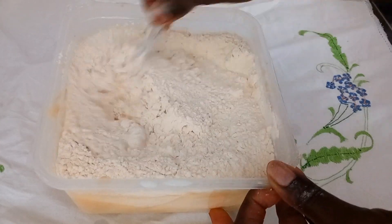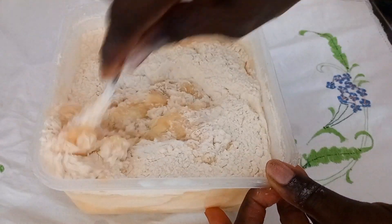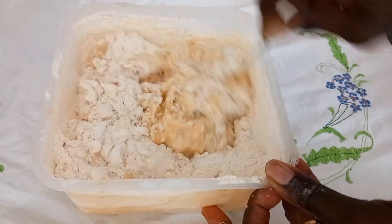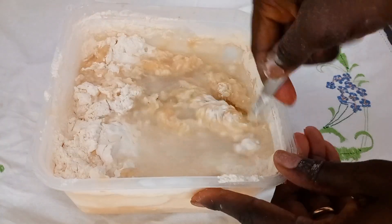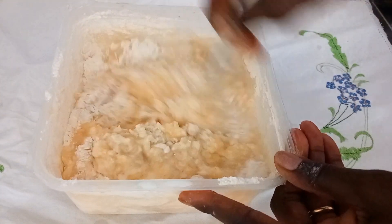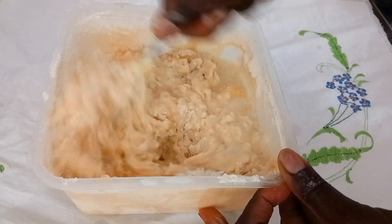So guys, this is my first time of making this recipe. I added in more water because I found out that the dough was so stiff. So I gave it a good mix.